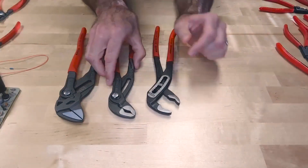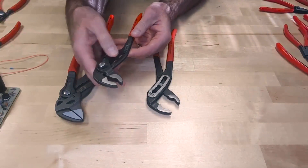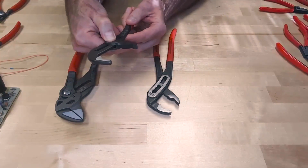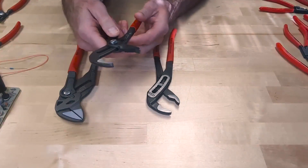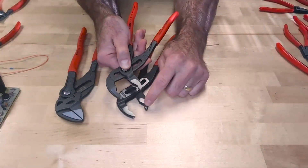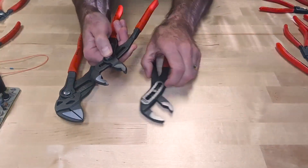By comparison, the cobra has a push button action to adjust it, with 25 adjustment positions. All you have to do is push the button, adjust it, and release it to the size you need for the fastener you're working with, and it'll lock into place. If you look at the teeth, they're exactly the same between the alligator and the cobra — the difference is how you adjust the tool.